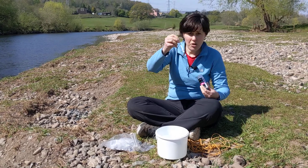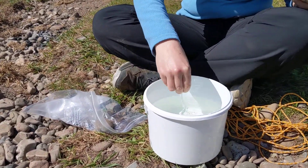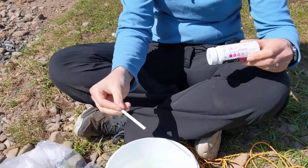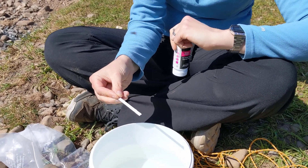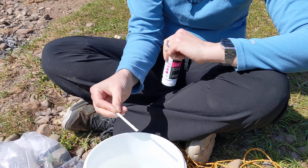You'll see there's two little pads on your test strip. Dunk those in your water sample, swirl them round for just one second, and then hold your test strip with those pads facing upwards for 30 seconds. It's useful to have a stopwatch or a timer to keep an eye on the time because you need to give enough time for the colour to develop.